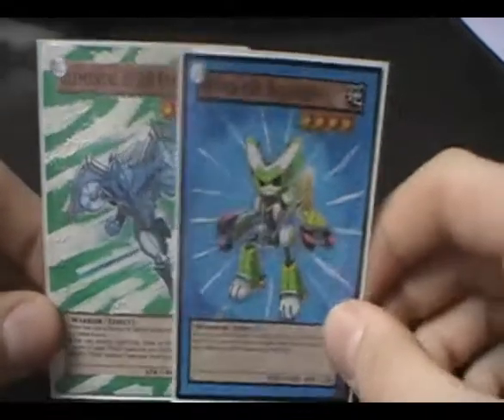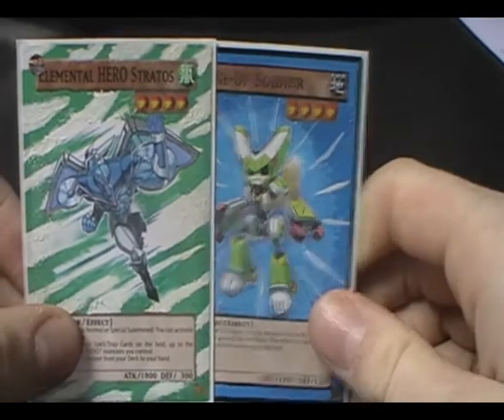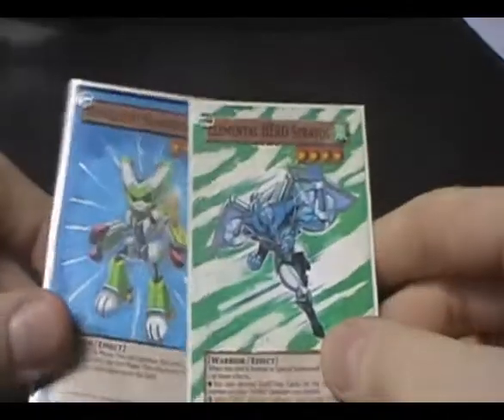These are both for sale, but they are also for trade. So check out my channel if you want to know my wants list. Thanks for watching, tell me what you think.